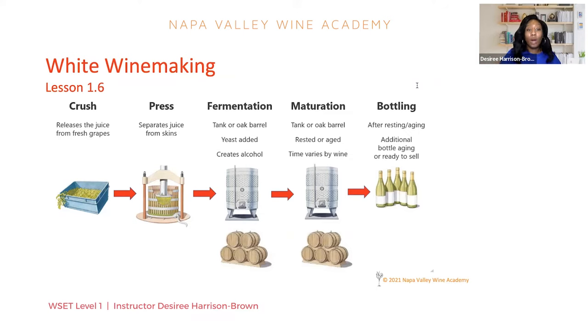That is the first step in our winemaking process. Once the grapes get to the winery, they'll be crushed. The next step is pressing. When we're making a white wine, we don't want any color and we certainly don't want any tannin in our wine. Tannin is that kind of bitter astringency that you see in a lot of red wines — think about the last Cabernet you had and that mouth-drying sensation. Color is also found in the skins.